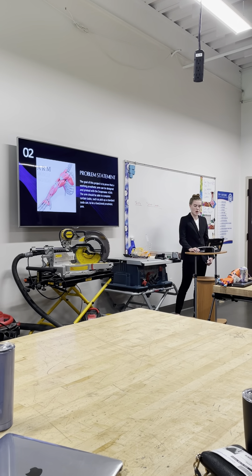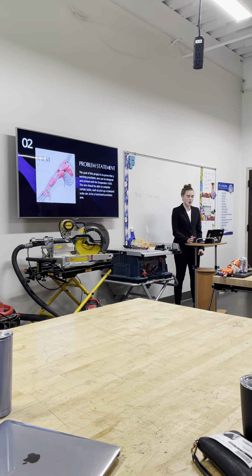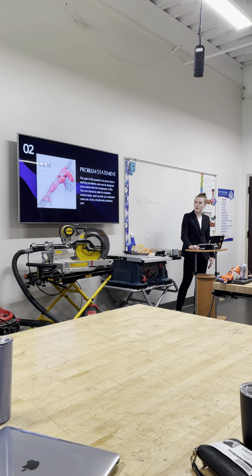The thumb and index finger will be able to move individually to provide a greater range of motion, which will allow the hand to hold different items with more accuracy. The other three fingers will move together, and the arm should move based on how arms naturally move.